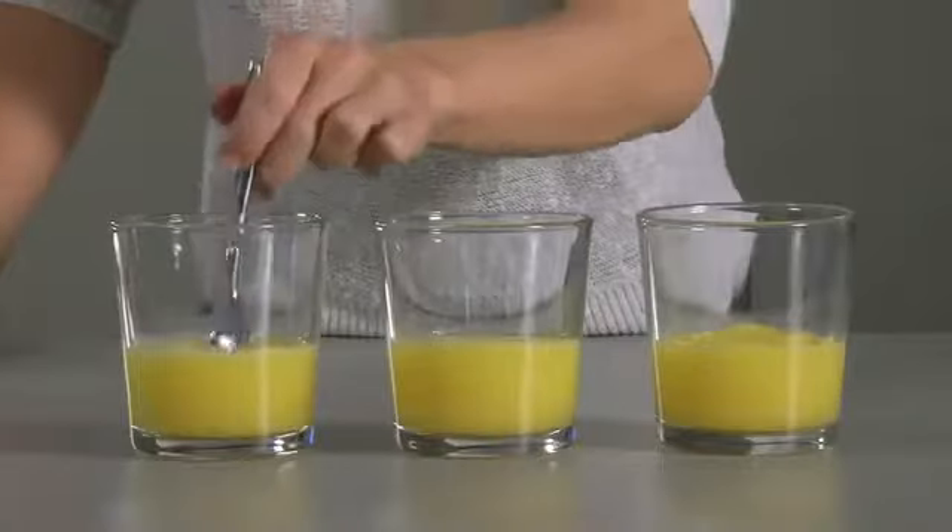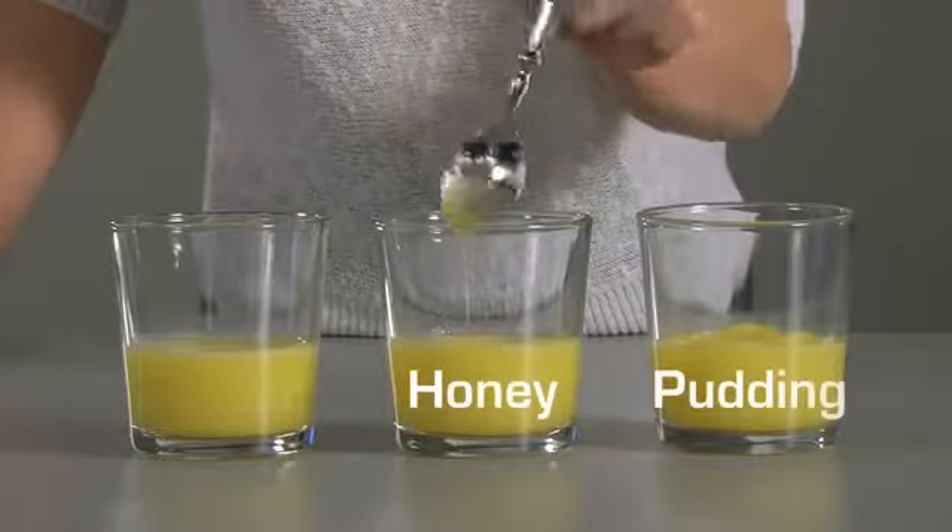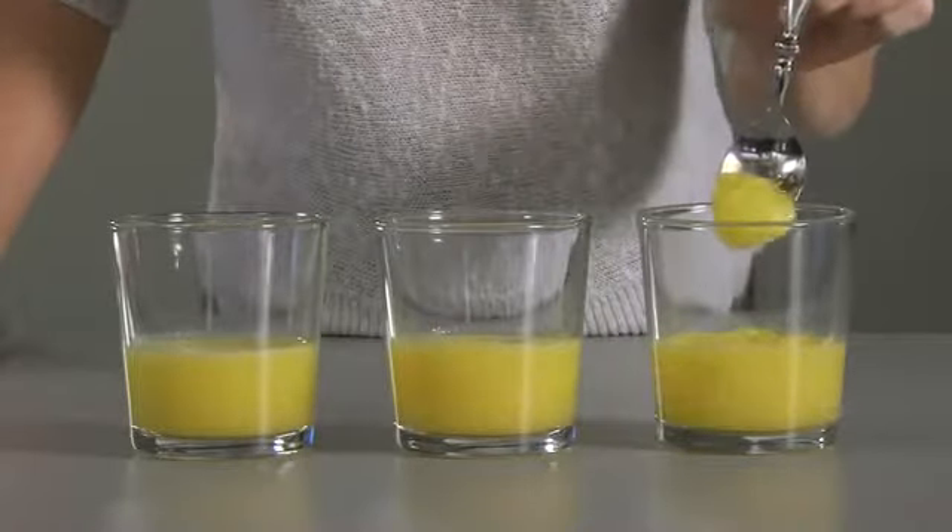Mixing Thicket is easy. First, determine if you're mixing nectar, honey, or pudding consistency. For this demonstration, we'll mix orange juice nectar thick.